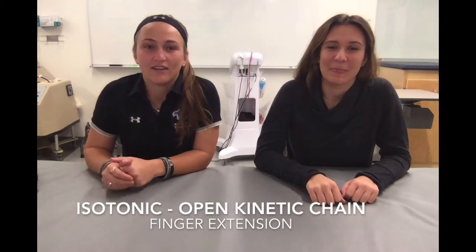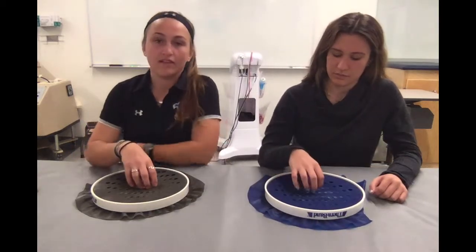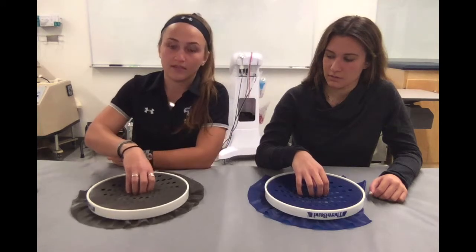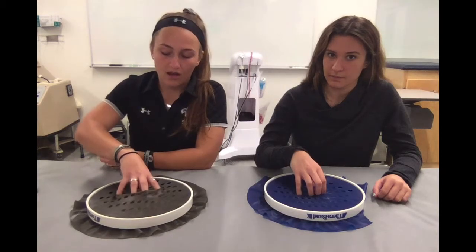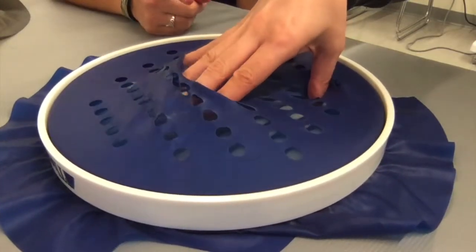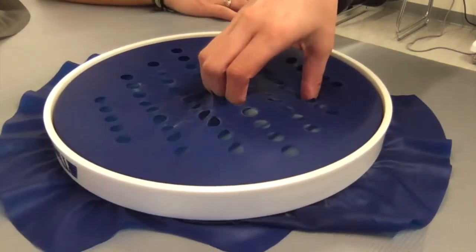Now we have our isotonic open kinetic chain exercise for extension of the fingers. We're going to be using the TheraBand web tool. I'm going to have the patient put their thumb in about row two and filter the rest of their fingers two or three rows away depending on hand size and comfort. They're going to keep their thumb stabilized on the table and extend their fingers as best as they can — straighten them out. We're going to do three sets of 10 reps. The concentric phase is when the patient straightens out their fingers, and the eccentric is when the fingers go back due to the resistance of the TheraBand.